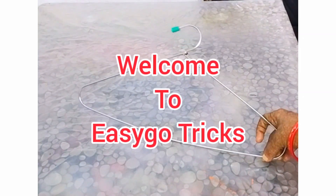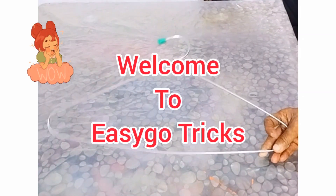Hello everyone. Welcome to Izigo Tricks. My name is Mizzishma.